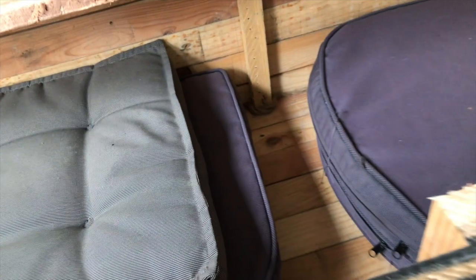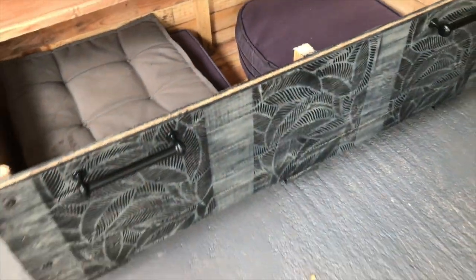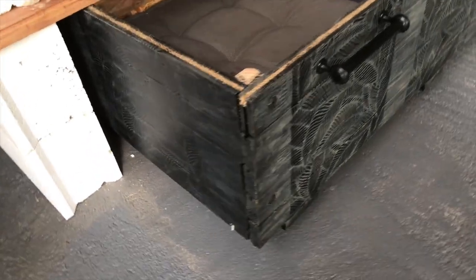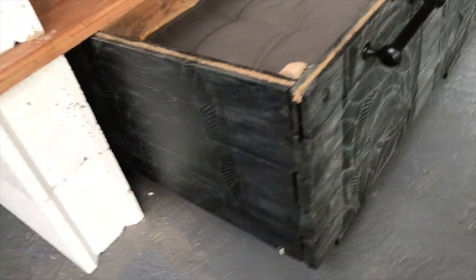Here are my seat cushions inside the crate and it's looking good — I think it totally fulfills its purpose. Tell me, what do you think?